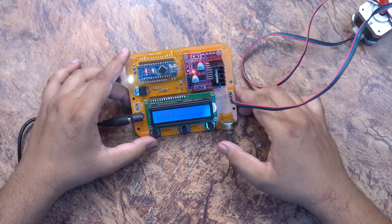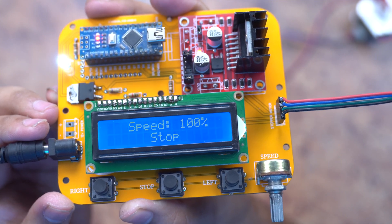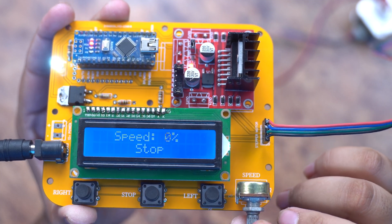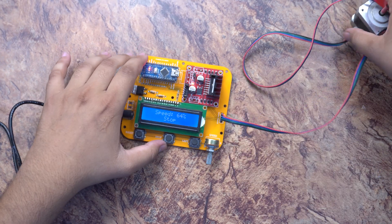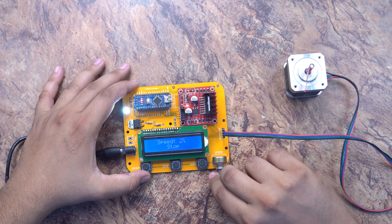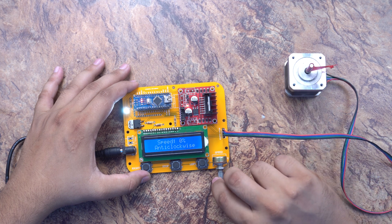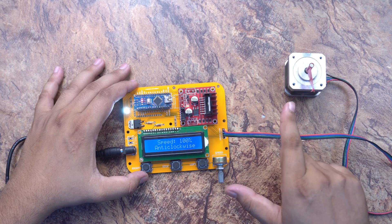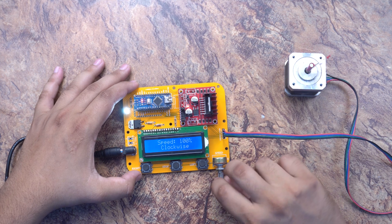After powering on, you can see our channel name on the display. You can subscribe to MazElectronik. You can select any speed, then start, move, and stop. You can make the motor go slow and then faster. This is anti-clockwise rotation, and now we can see it running clockwise as well. You can control the speed and direction.